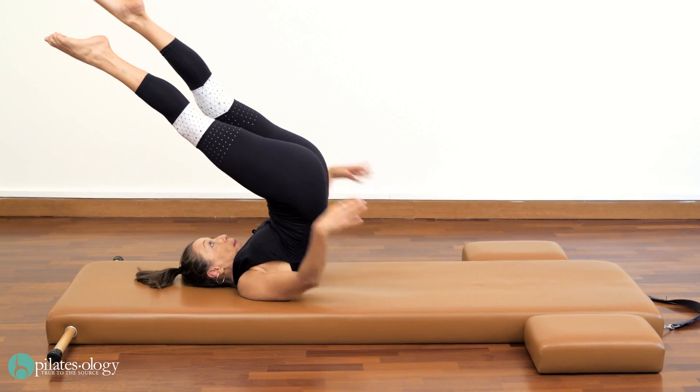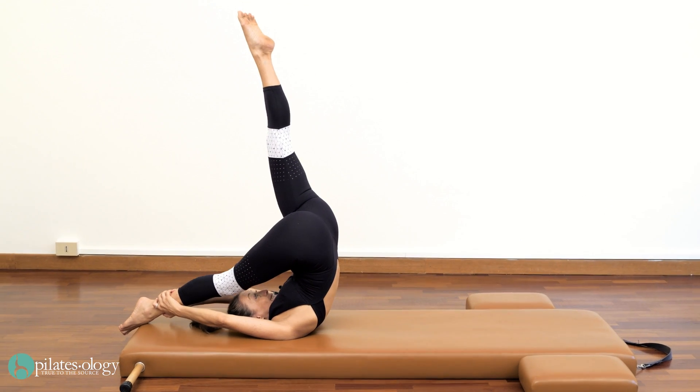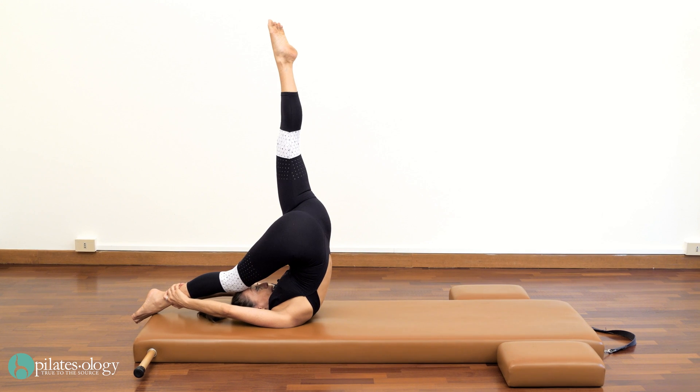Hands behind you — grab one ankle with both hands and lift up, up, up, up to the ceiling. The other leg stays extended.